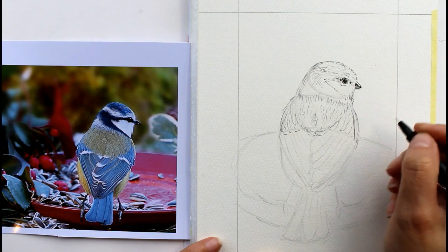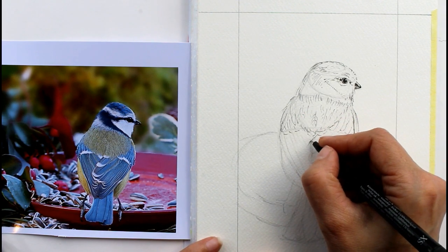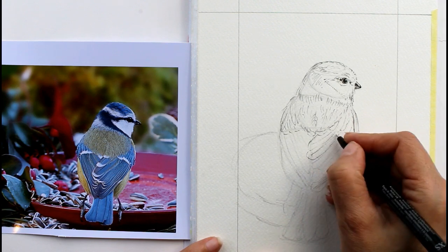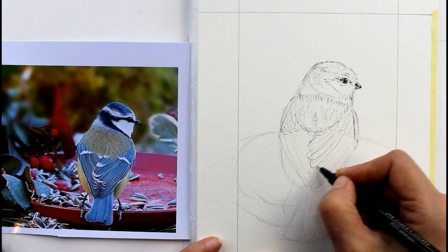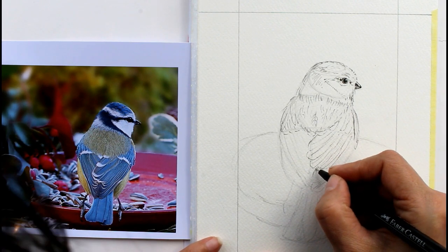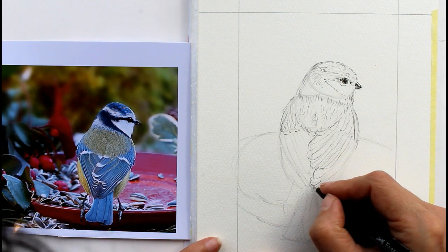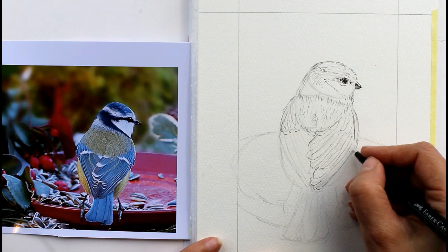Don't forget whoever's looking at your painting of your little blue tit afterwards isn't going to have this reference photo in front of them. So you don't need to worry that every little feather is completely in the right place. If you put that central vein in there as well it's going to help get a bit more interest. These aren't uniform - they're all stacked up sort of on top of each other because he's tucked them in. But if we get that shape of the tip of the feather there - and the direction - that's the most important thing: the direction of the way they wrap around his little body.